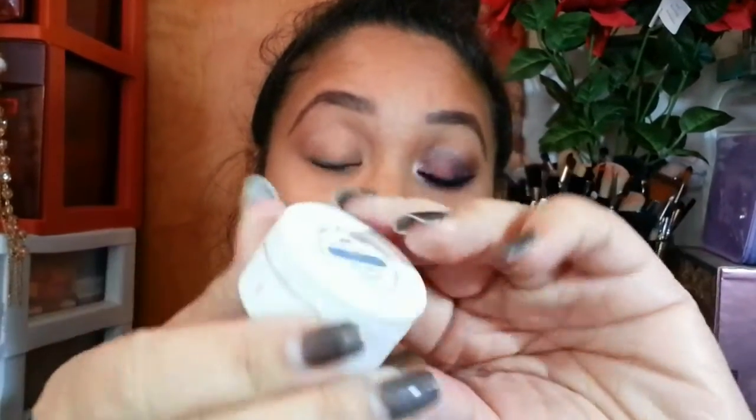Also applying with my finger, I'll be taking Color Pop's shade in Drift, which is a gorgeous shade, and applying that to my eyelid, blending it up towards my crease and building the color up as I want it to be.